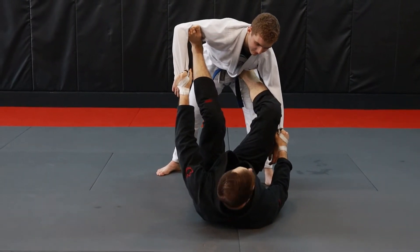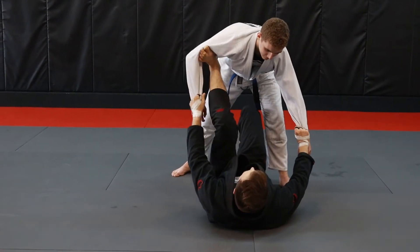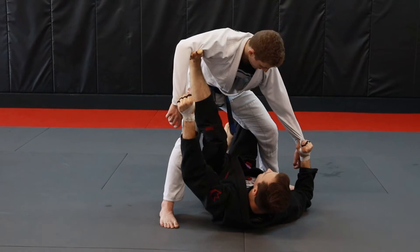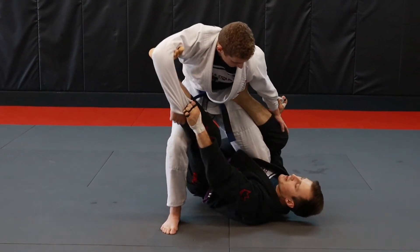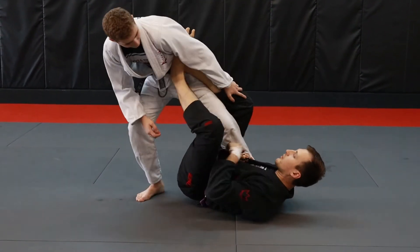I'm going to push up on the bicep but not kick yet. My foot on the hip is going to drop to the ground. I'm going to stomp with my foot and kick up to make Houston step up over me. Once he steps over me, my foot on the ground can come up and rotate onto the hip. My foot that's on the bicep can now come over to the hip on the other side. I can get my ankle lock grip now.